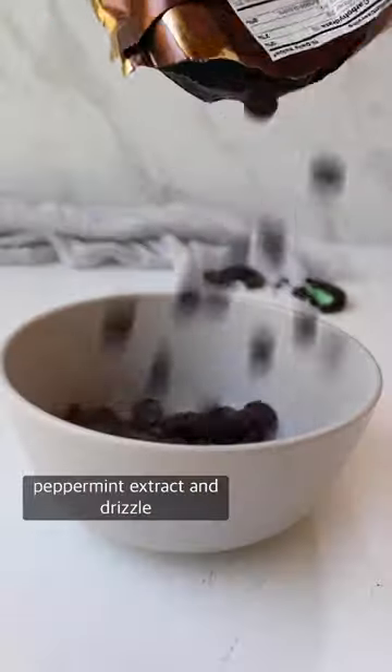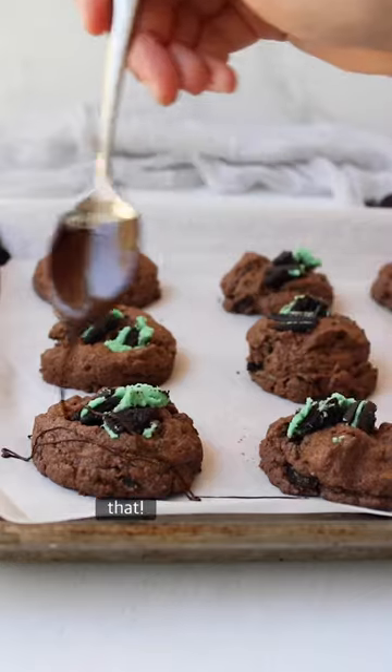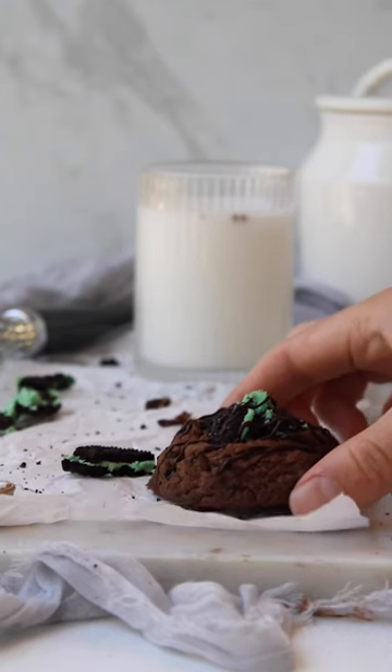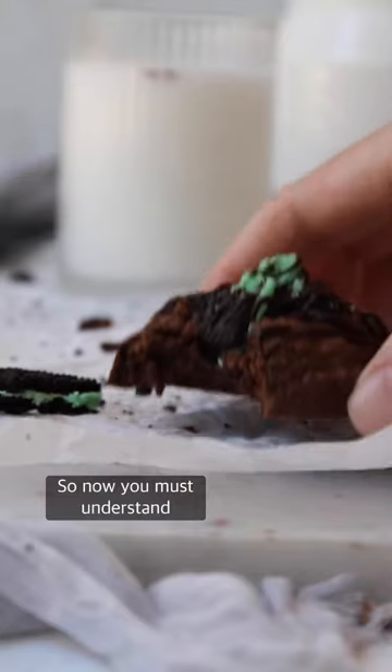I melt more chocolate with peppermint extract and dribble over the cookies so that I have a perfect cookie. I mean just look at that, the cookies speak for themselves. These gluten-free and dairy-free cookies are ultra minty and ultra chocolatey, so now you must understand why.